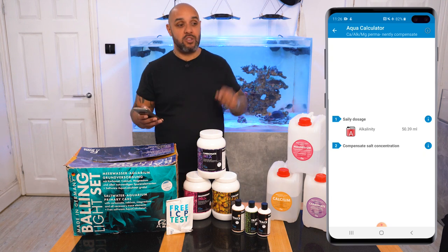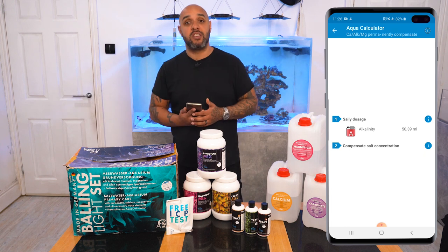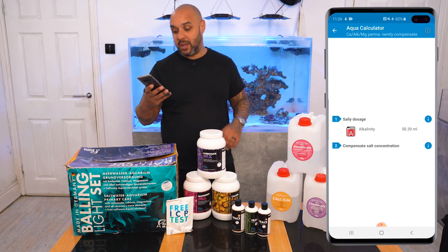All I do now is go over to my doser, type in 50.39 every day, spread that dose across the day — job done. My tank's getting everything it needs. And that's how easy this calculator is.